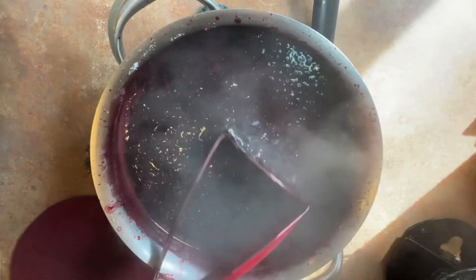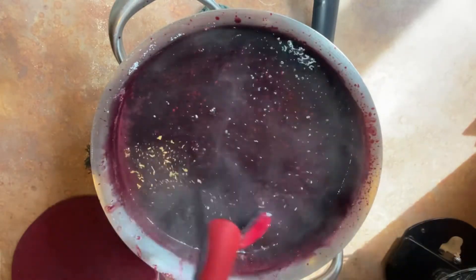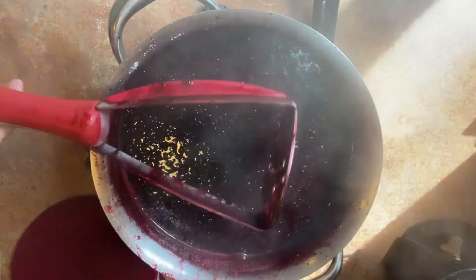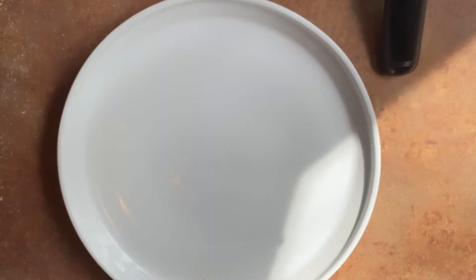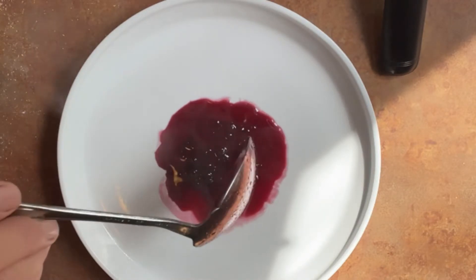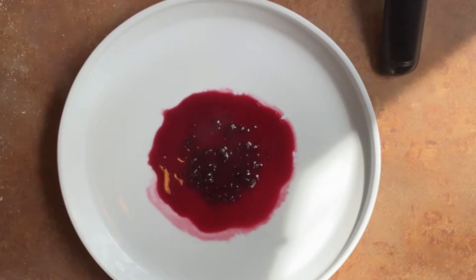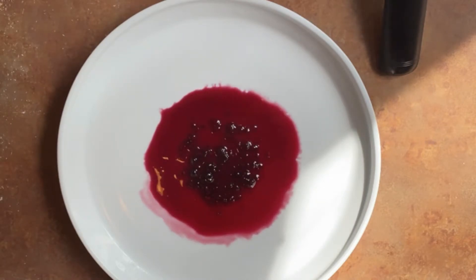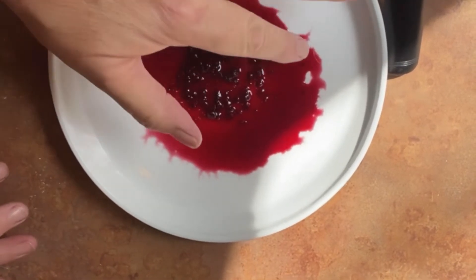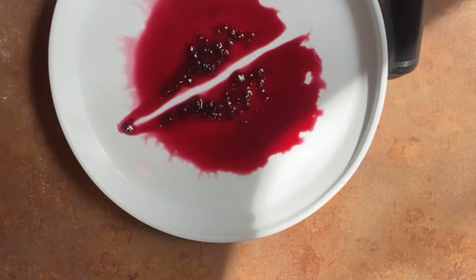A short hour and a half later, here we are. You're looking for two things when you're stirring: you don't want it sticking, and you don't want that foam going over the top of your pot. There's a test you can do when you feel like you're getting close to jam consistency: put a plate in the freezer for 10 minutes, then pour a little dollop on the plate and put it back in the freezer for two minutes. When you pull it out, run your finger through it — if the two halves don't merge, you've reached jam consistency and you're ready to fill your hot canning jars.